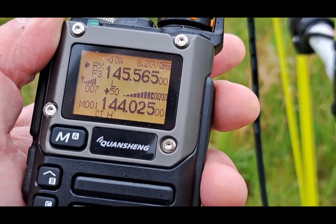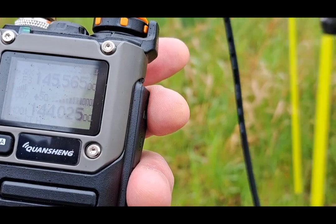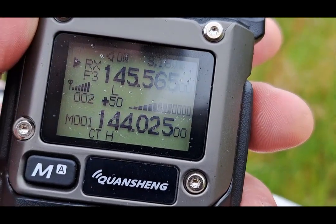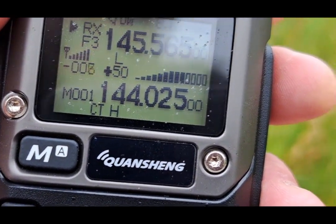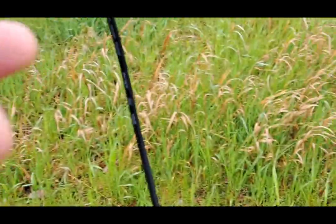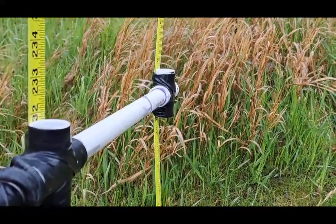All right, here we are — we're getting pretty close. We're maxed out at seven now in this area. But I can swing the beam around to the side and lower that number, and if I point it away I can get a negative number. So we know the transmitter is this direction. It's actually right over there in the grass. We're essentially right on top of the transmitter.